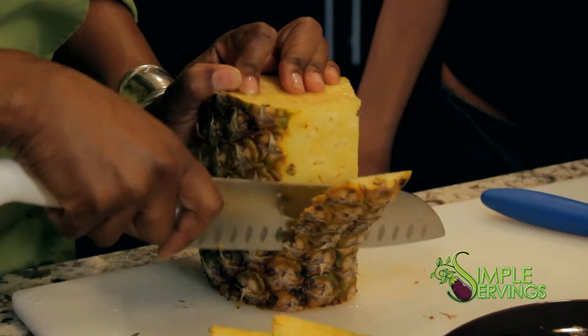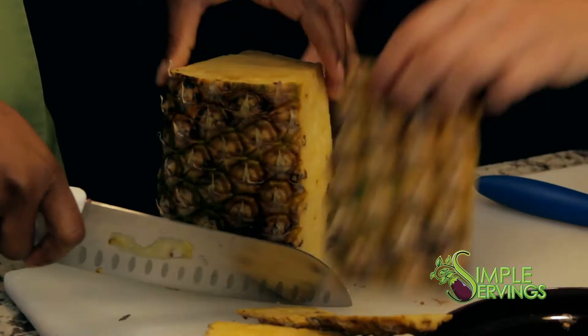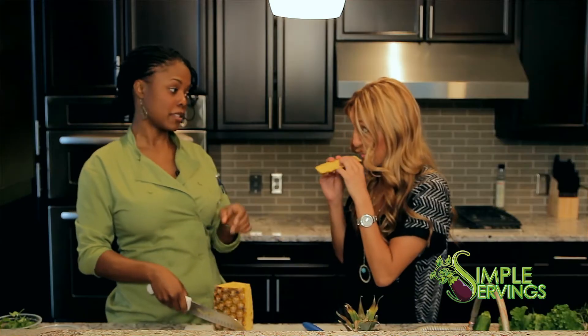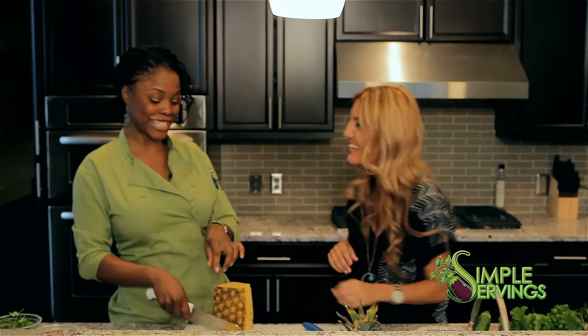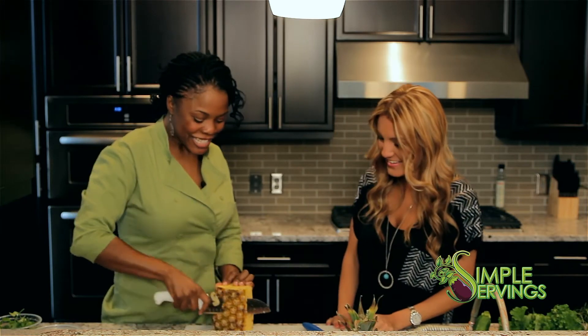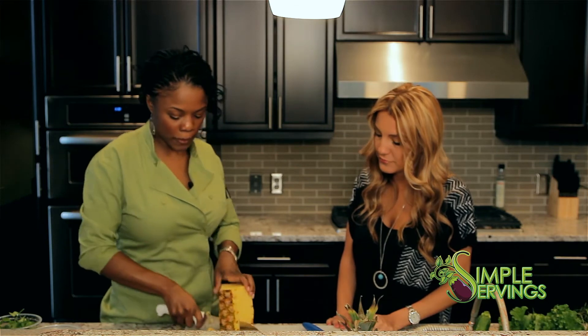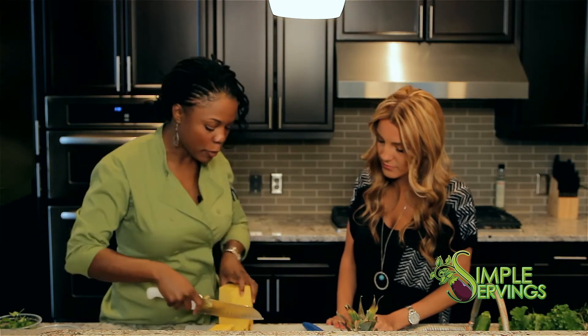Make sure you get a lot of the pineapple — you can see there's still a lot left on the skin. That's the part you can soak in tequila! You can kind of cut those sides down, and even if you don't do a perfect job, it's okay.